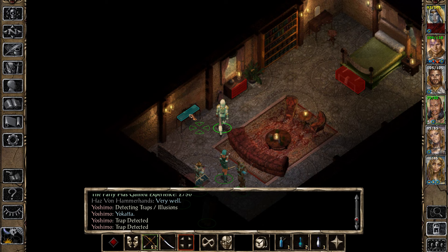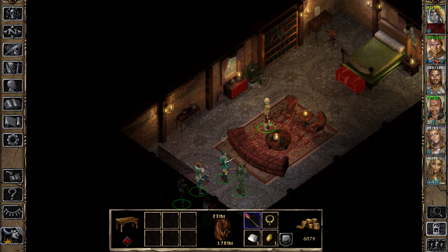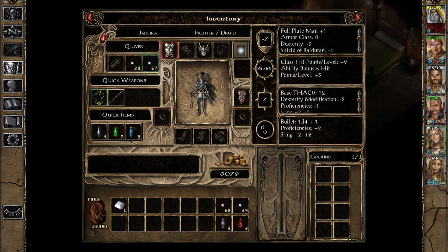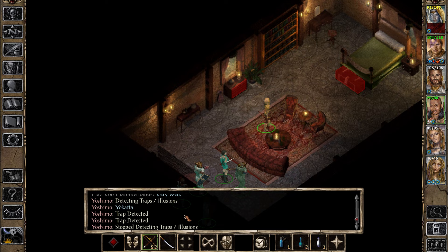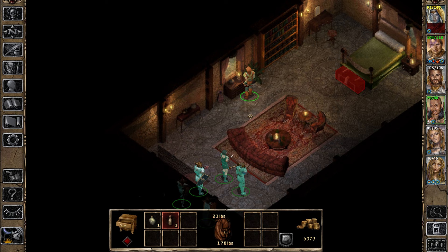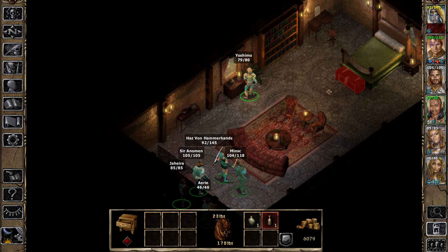Search for those traps. Come on, Yoshimo. There we go. Nice one. No, no, no, no — it's up here now. Wand of magic missiles — I'm going to just use those. Yoshimo, nothing dangerous. Unpack that — what have we got? Hill giant and insulation. Interesting.